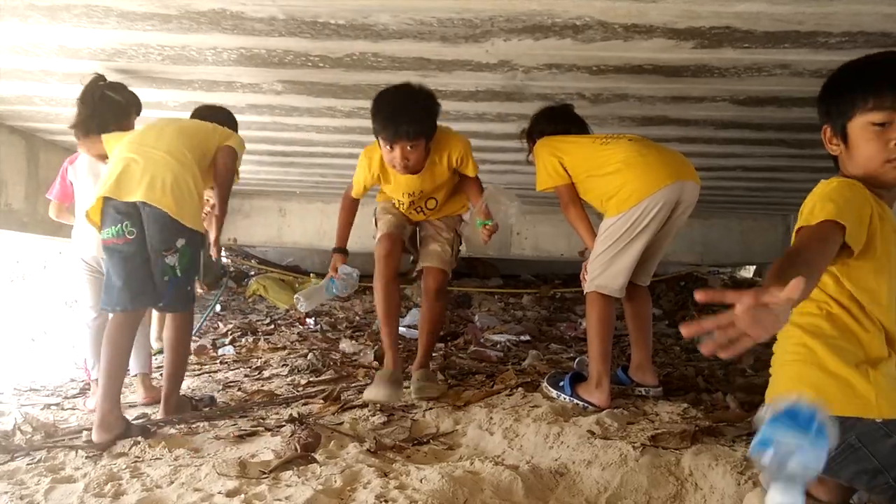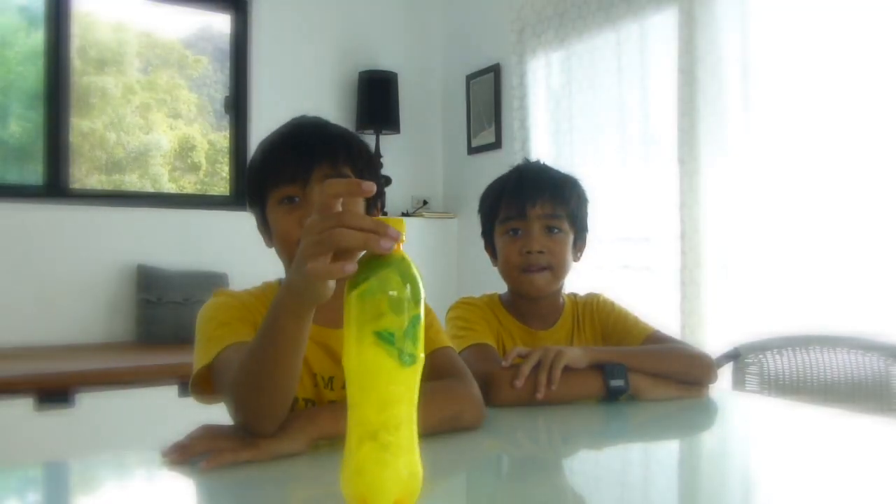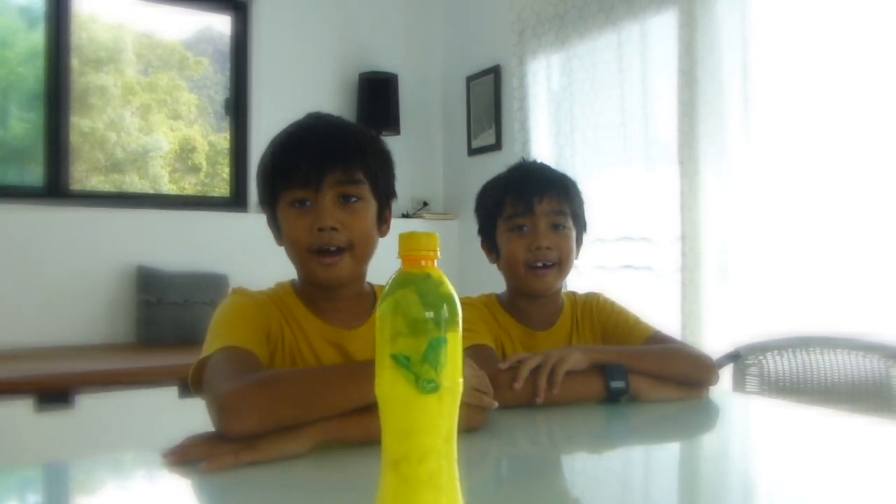First you need to collect some trash. Then clean out an empty bottle, then stuff it until it's full. You need to pack it down quite hard. Here is our friend Leon to show you.